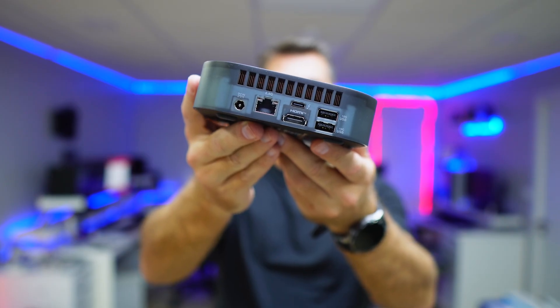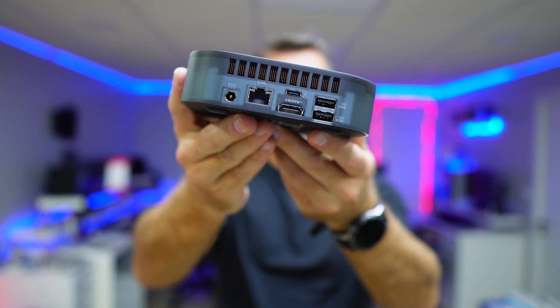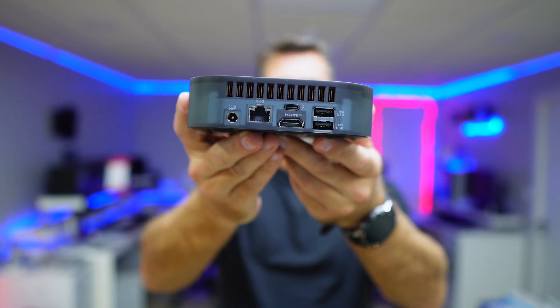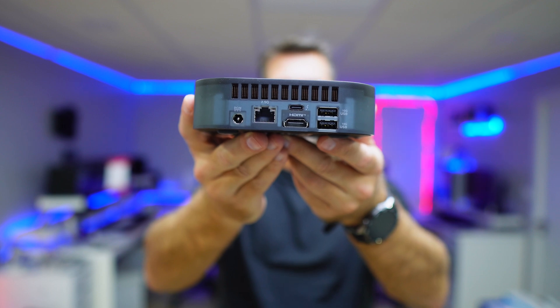On the back it has a 2.5 gigabit internet port, HDMI, USB Type-C Thunderbolt 4, and two USB Type-A 10 gigabit ports.